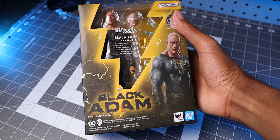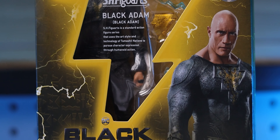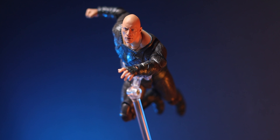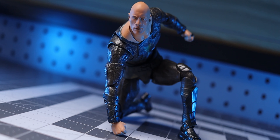This is the SH Figuarts Black Adam figure, and recently it's left an interesting mark on my collection. It has its fair share of problems, but with impressive attention to detail and more, it's kind of underrated. What's up geeks, Kirk here and welcome to the Geek Effect.